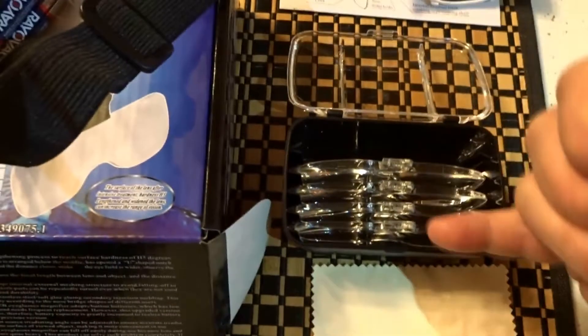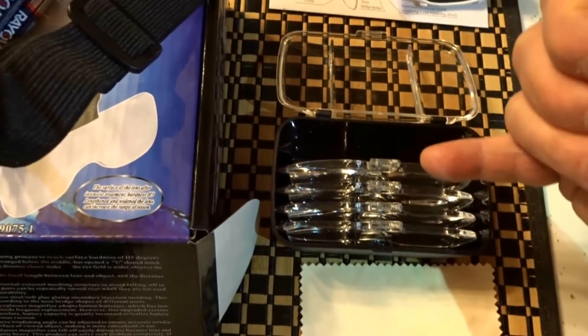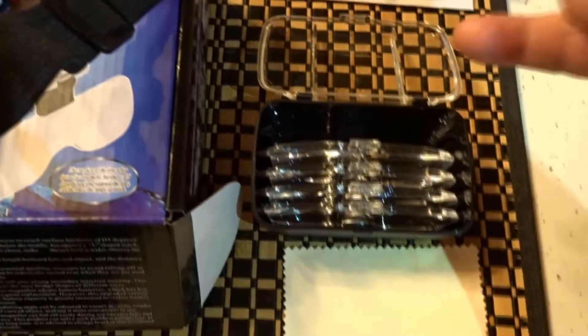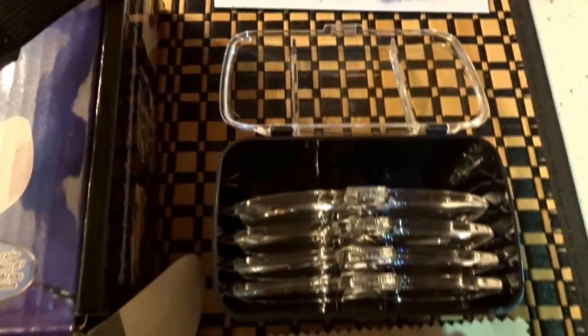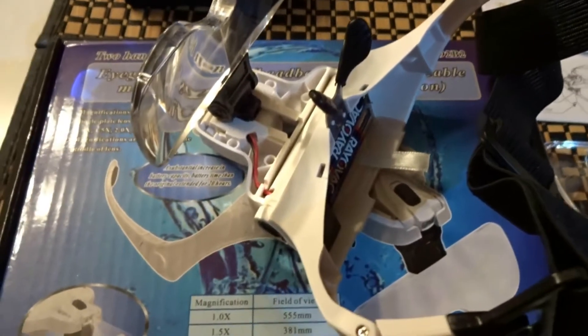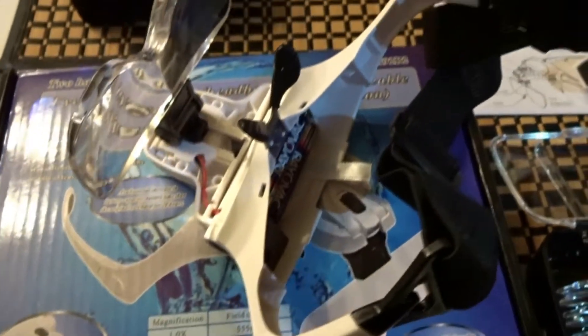So you have 1.0, 1.5, 2.0, 2.5, and 3.5. Honestly, for what I do I like the 3.5. Even with the batteries in and the heaviest lens on there, it's not too heavy with the headband.